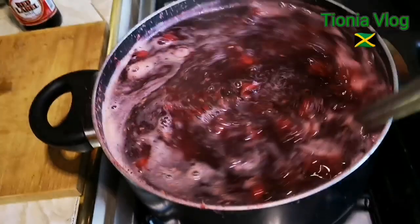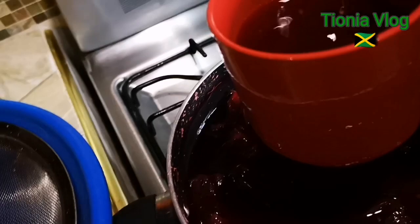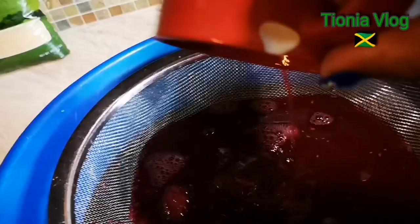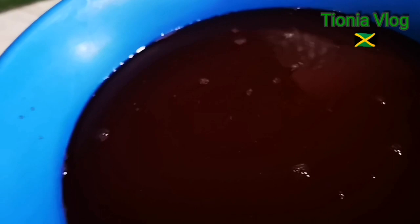All right guys, so now we're going to strain off this bad boy. So what I'm going to do — don't watch the cup right here guys, it's just a little chip. You want to transfer it over here and you're going to strain it. Smells so good guys. So basically when you're finished, you're only going to have this part left. You're going to lift this part up and throw away all of the solids. And then you're going to be left with the real rich Jamaican sorrel.